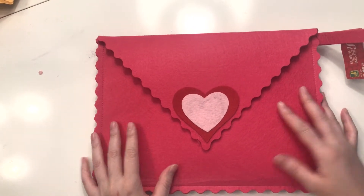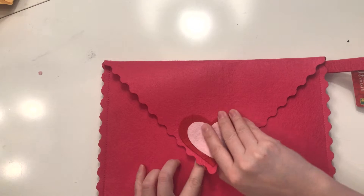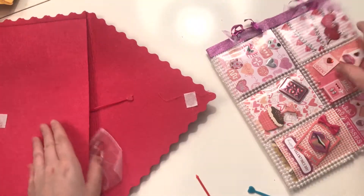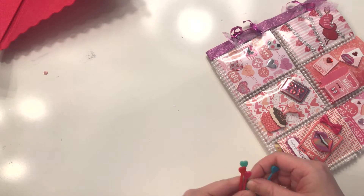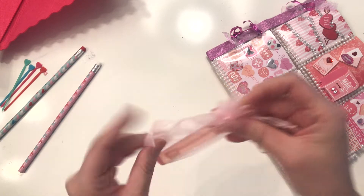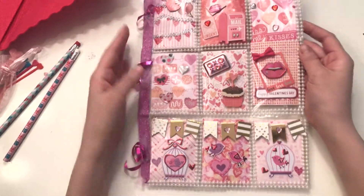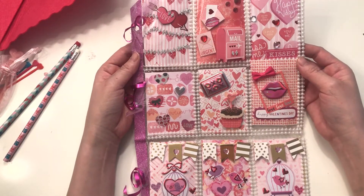Oh, so pretty! So this was a Valentine's pocket letter swap and it looks like she used one of the Dollarama envelopes. Oh my goodness, this is so pretty! Oh my gosh, wow — I am stumped for words, this is so pretty. She gave me some of these picks and a couple of these pencils, and I think they were all part of this bag here with some bubbles. Oh my gosh, this is so beautiful. I have a lot to learn, clearly, because this is absolutely gorgeous.